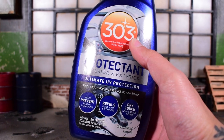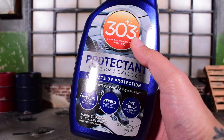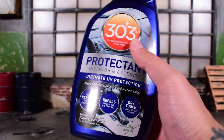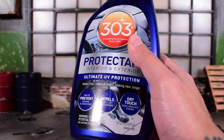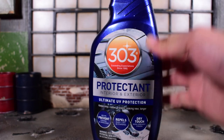Here it is - 303 Protectant, interior and exterior. It's meant for your car, meant for vinyl, rubber, and plastic to stay looking new for a longer period of time. It helps prevent fading and cracking, repels dust, lint, and staining. I might just spray this on all my plastic figures. And it dries to a non-greasy finish - that's the most important part right there.